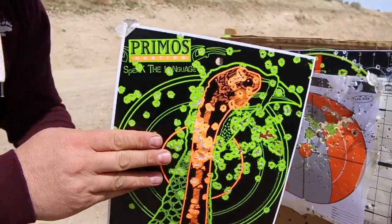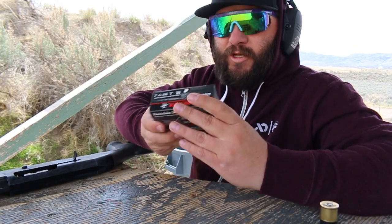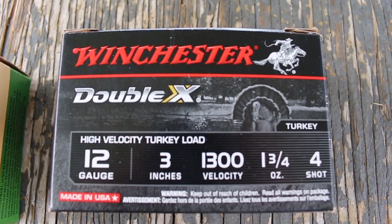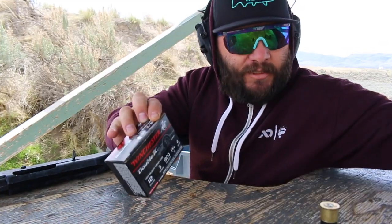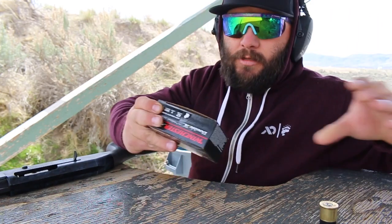The third and final load we brought out here is this Winchester Double X. 12 gauge, three inch, also shooting at 1,300 feet per second. This is one and three-quarter ounce, number four shot — very similar to the Triple Beard that we shot. Let's see what it does.